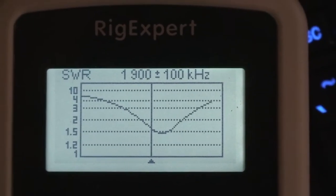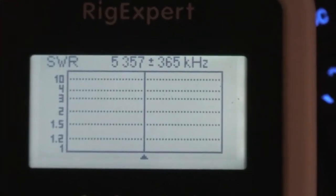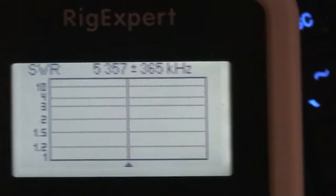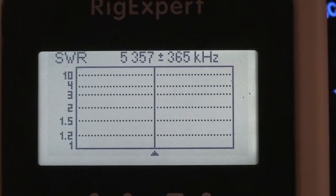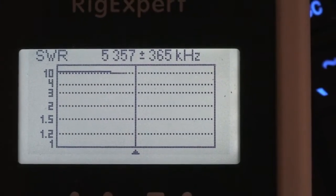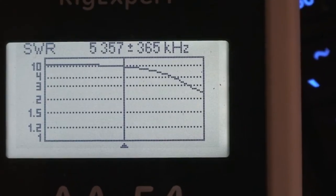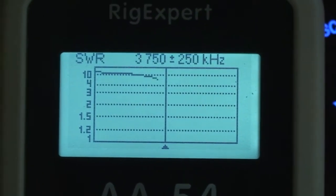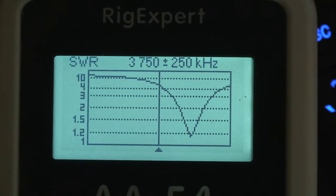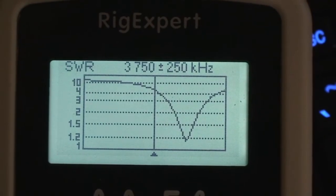So not all that great, but not bad. Even though it's not cut for the 60-meter band, I thought I'd go ahead and show you that. This is for the 80-meter portion, and there was a particular frequency that I was targeting, and it was dead-on for the minimum SWR.